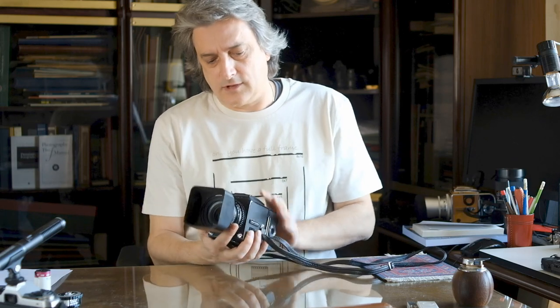Hello everybody and welcome to another episode of Gear Talk. This time I'm going to talk to you about this beautiful camera that is the Hasselblad 500CM.